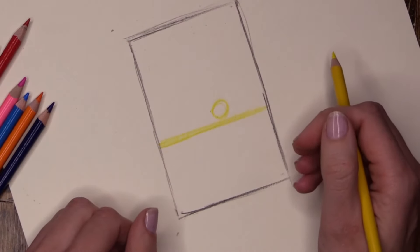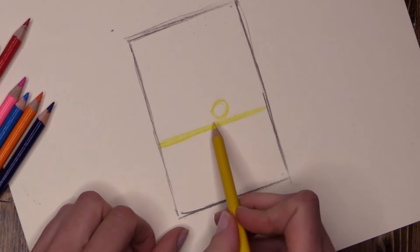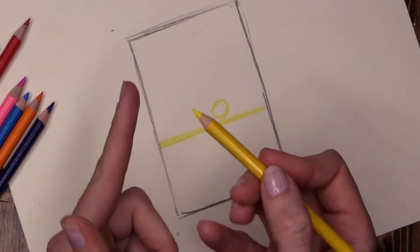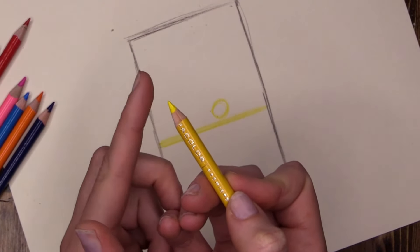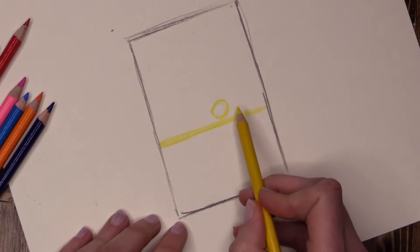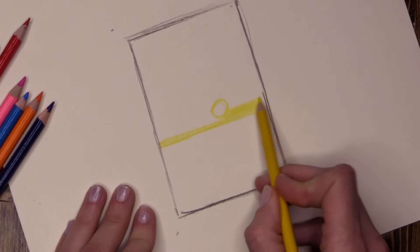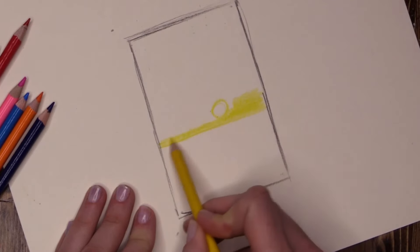Remember what I said — yellow is your light bulb. It's going to light up our beautiful sunset, so be generous. I have a large area to fill, so I am not using the pointy sharp bit. I'm going to be using the flat — the length of the pencil, not the point. So I'm going to lay my pencil down on its side.